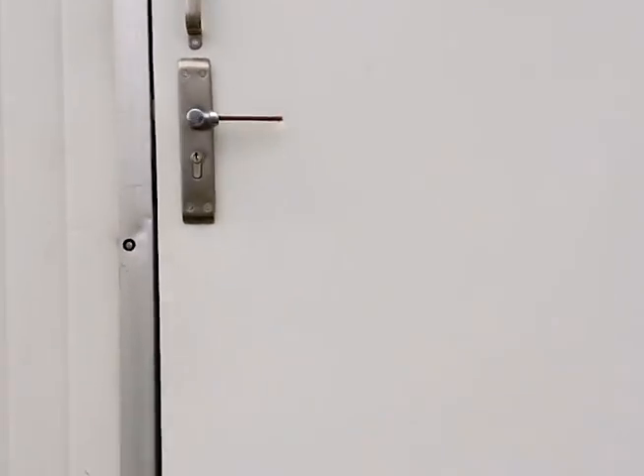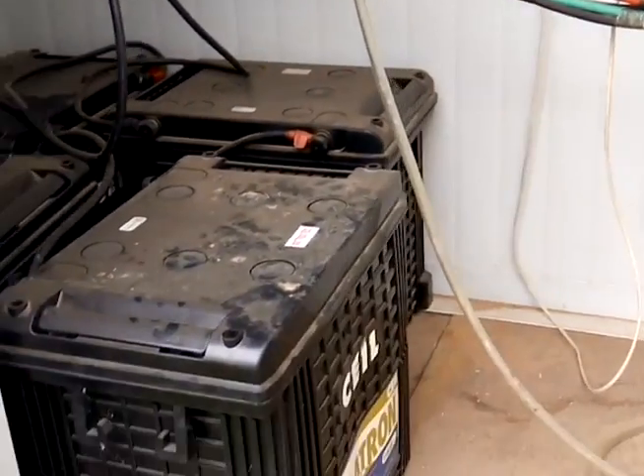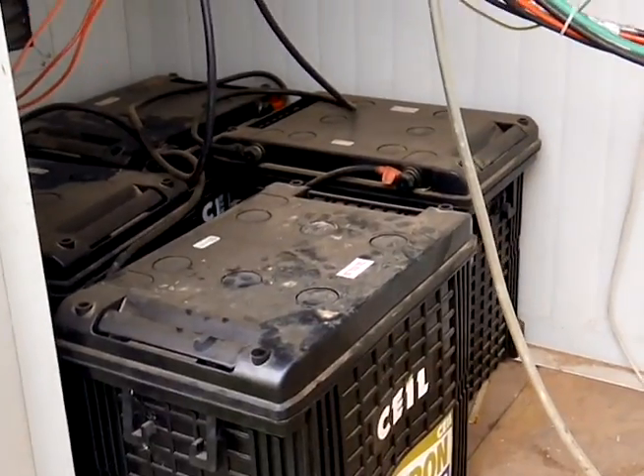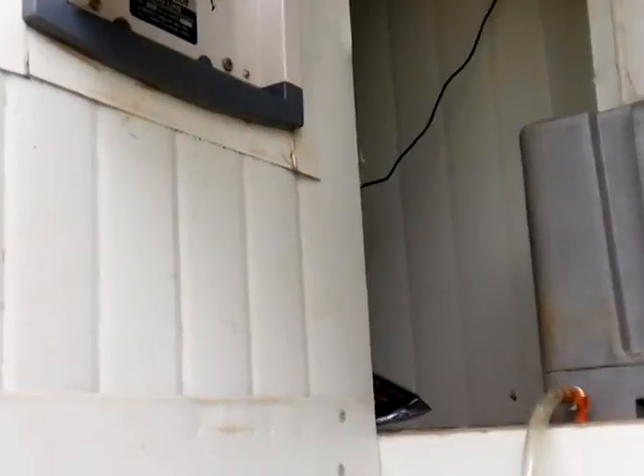As we're approaching the building, the first thing we see is the equipment room. Inside, we see the batteries where sufficient backup power is stored to run for 18 hours with no sunlight and no recharging.